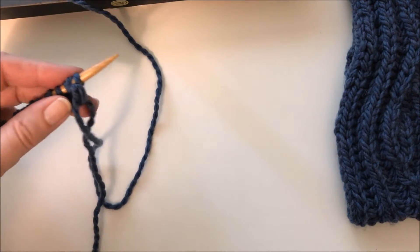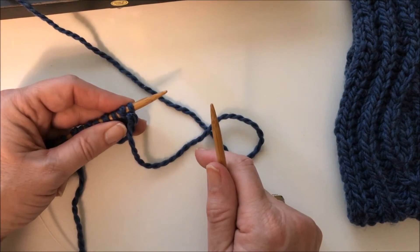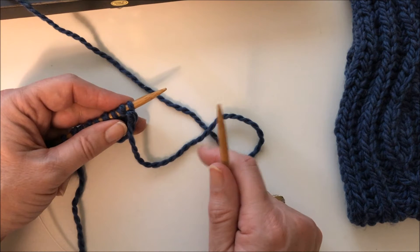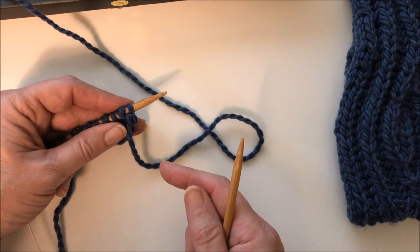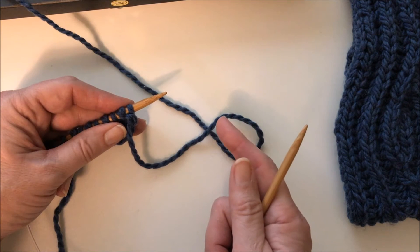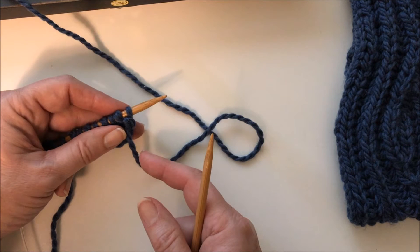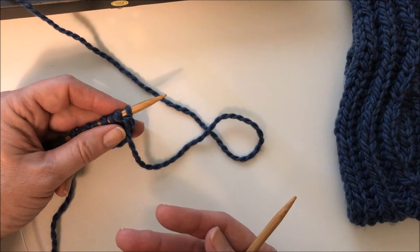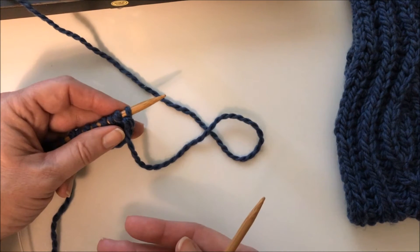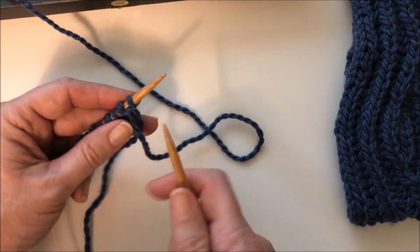We've worked our first row of brioche. Technically in brioche, every row is made up of two passes. You go one direction and knit half the stitches and slip half the stitches. Then you turn around and go the other direction, knitting the stitches that were slipped in the previous row, and slipping the ones that were knitted. The rows are normally marked with A and B in brioche knitting. So the first row we worked was row 1A, and now we're going to work row 1B.